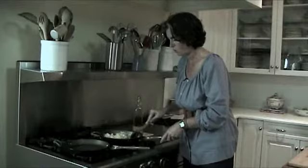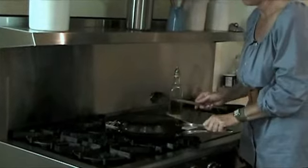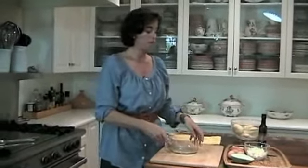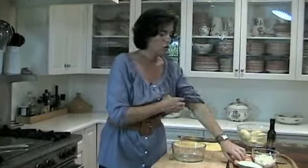The onions just need to soften a little bit — they're not going to cook all the way through. So I'm going to cover them again to help the onions along a little bit. In the meantime, I'm going to whip the eggs. For this pan I'm going to use five eggs, because four would make it a little dry and six would be too runny. So I'm going to use five.